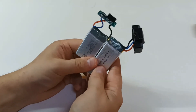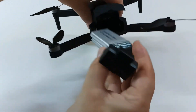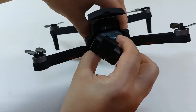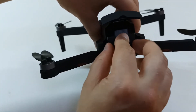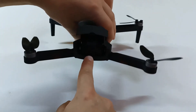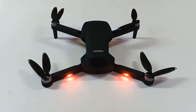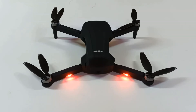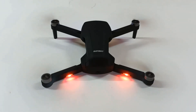Just to show you that this thing works, let me put this battery inside and turn on the drone. Let's turn on the remote control and turn it on. And as you can see, it works. Let's end this episode.